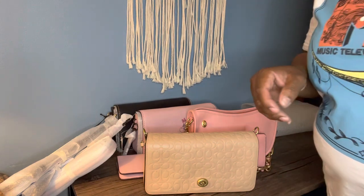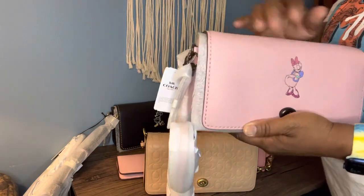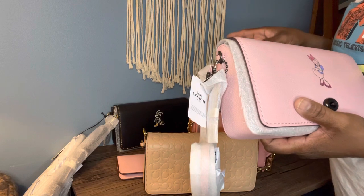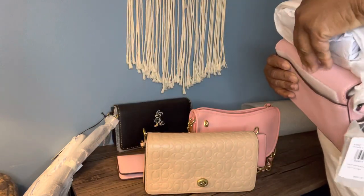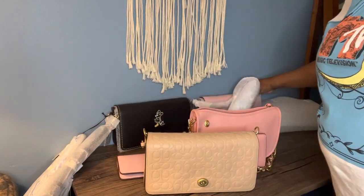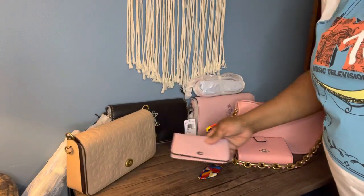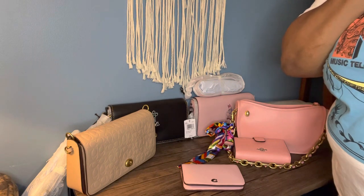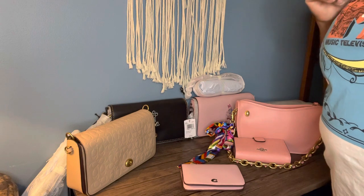With the pebble leather pink one I don't have too much of a problem because pebble leather doesn't really get scratched up like that. But my issue is I do like the black one more than the pink one. So I don't know whether I should keep one and send one back. I'm very confused at this point. I do like both bags very much — all three of my bags — and I'm very confused about whether I should keep them or return one.